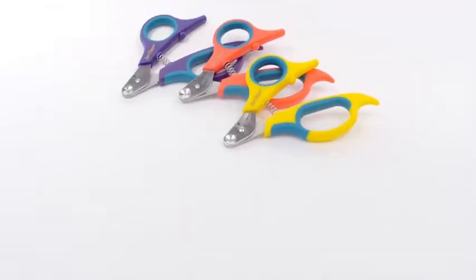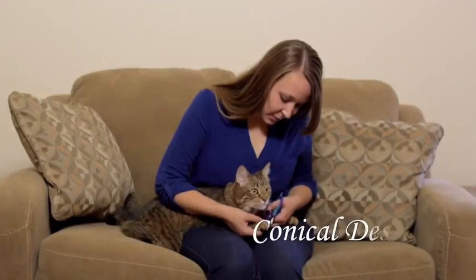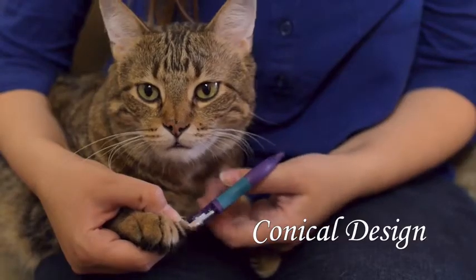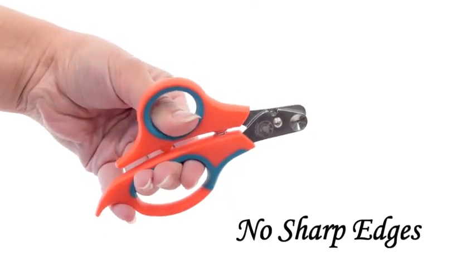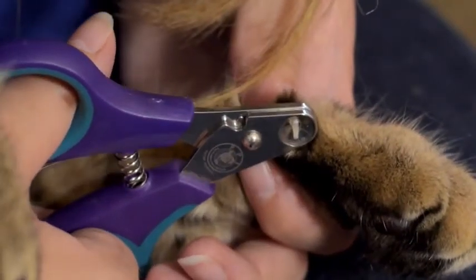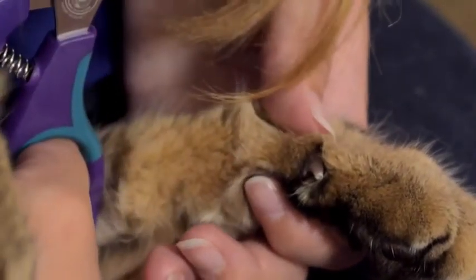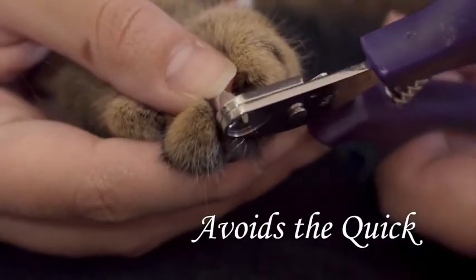Zen Clipper is a revolutionary new nail clipper for cats and other animals. The innovative conical design only allows a predetermined amount of nail to be clipped. All the edges are rounded except for the center to prevent accidental injuries. The two blades come together to shear the nail by applying pressure from all sides. The Zen Clipper clips the tip of the nail and avoids the quick.